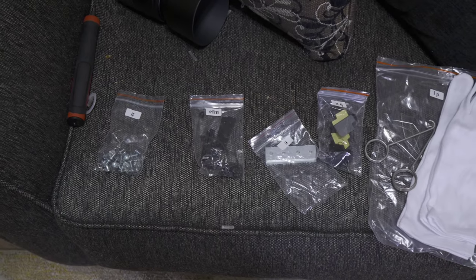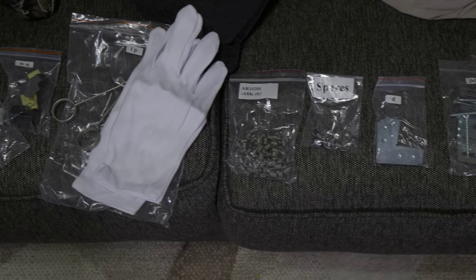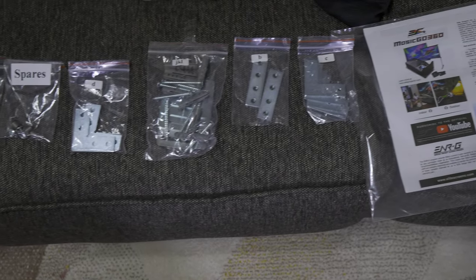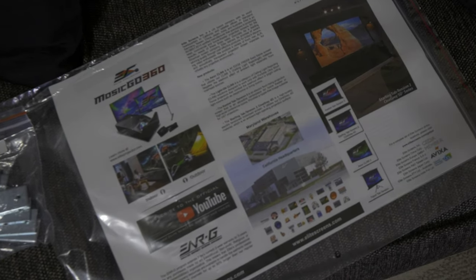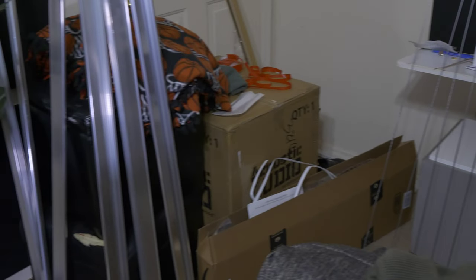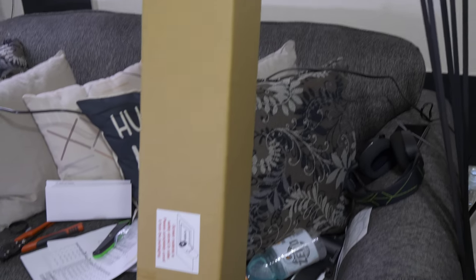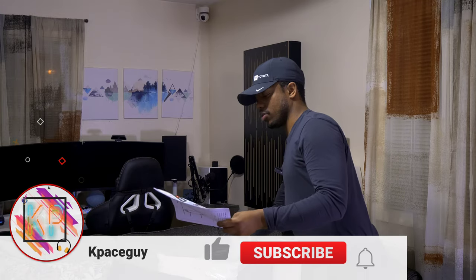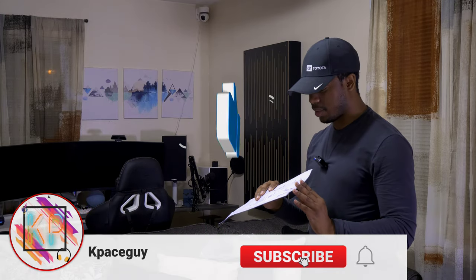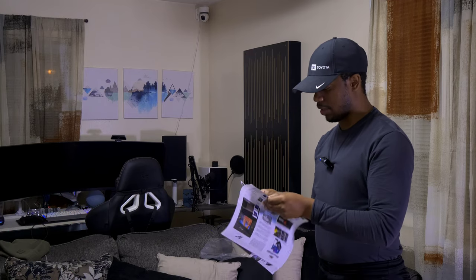Alright, we have everything laid out. There are a couple rods everywhere and I've pushed things to the back of the room to make as much space as I could. What I like to do first is put everything around the room and group similar things together so I know where everything's at, then lay out all my tools — gloves, screws, hooks, L brackets, all sorts of things. We're going to get into the instructions and see what's first.